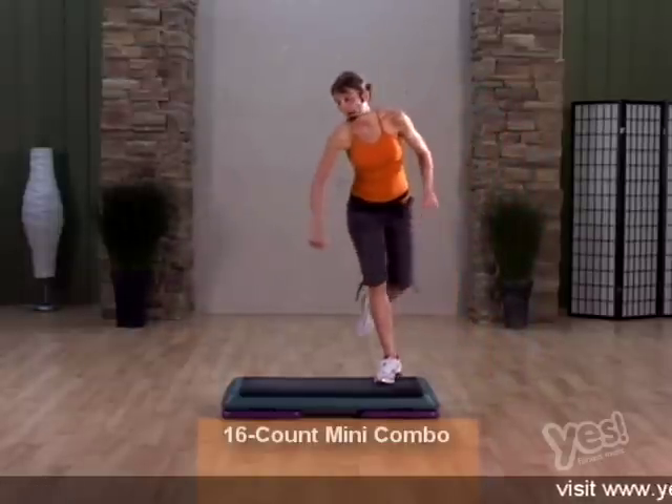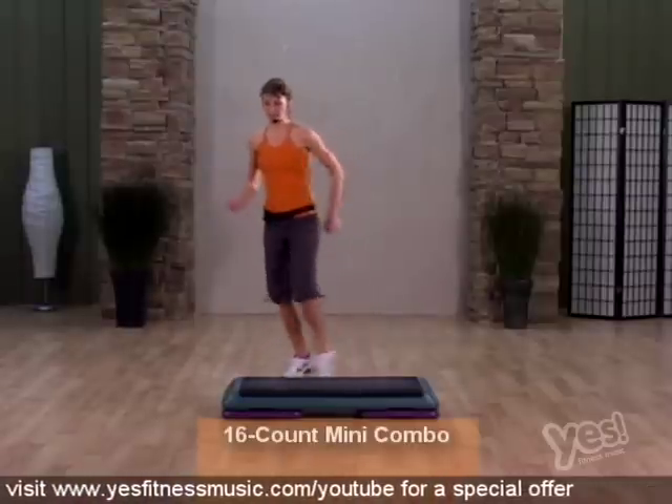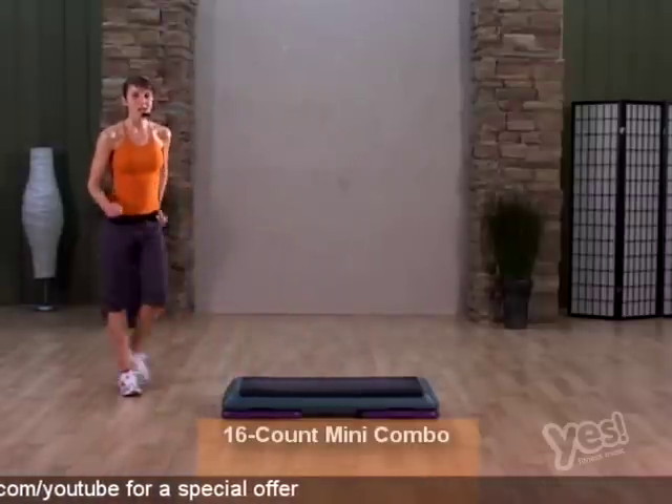Let's do it a couple more times. Two stomp, you rock, cross and rock. March two and knee off.